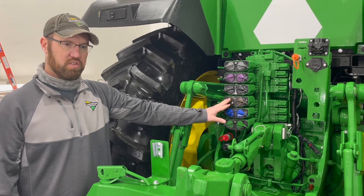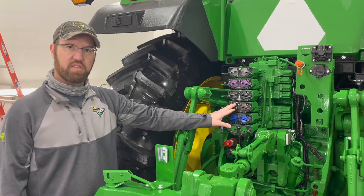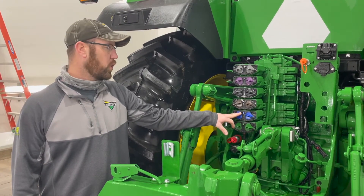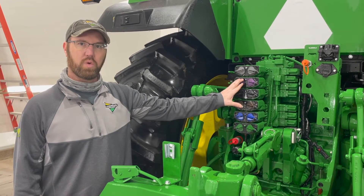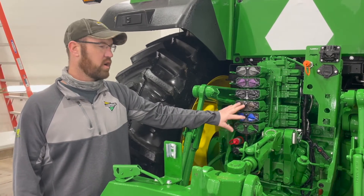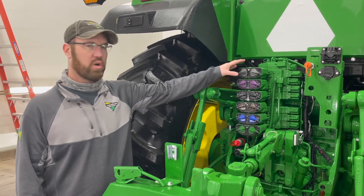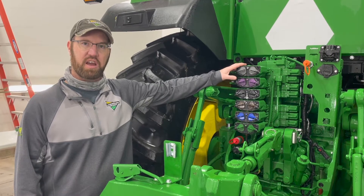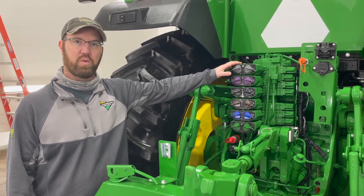If the machine is equipped with row automation, we want to use SCVs three and four for that. SCV two could be used for fold. Five could be used for a fertilizer pump or anything like that. As a reminder, if you're running implement guidance, SCVs one and three are the only two available to run that. Please note that the last SCV on the top of the stack returns to the tank — it is not recommended to run constant flow with this SCV.